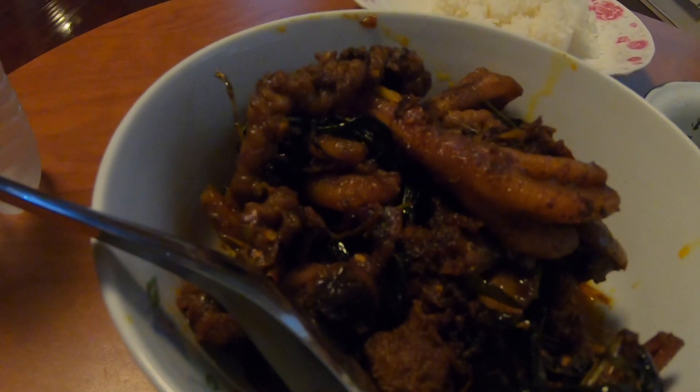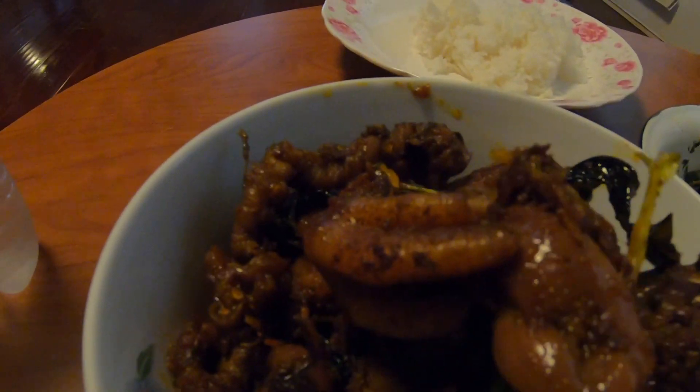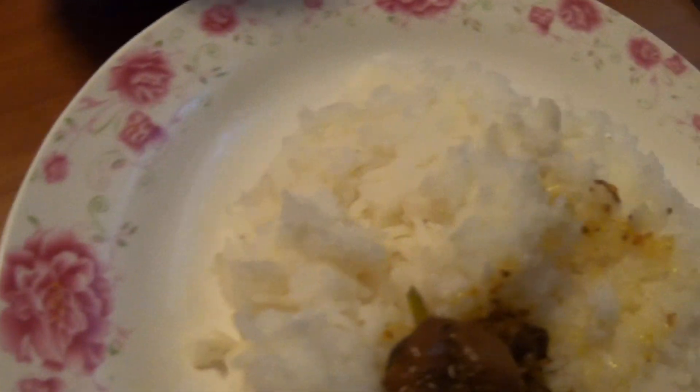Okay guys, it's not ready to eat so check it out. Okay, now it's good. So good. Okay, now it's time.